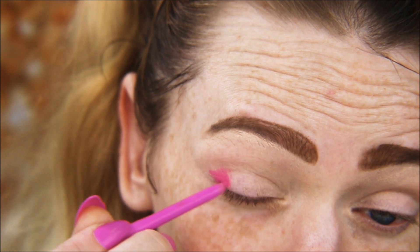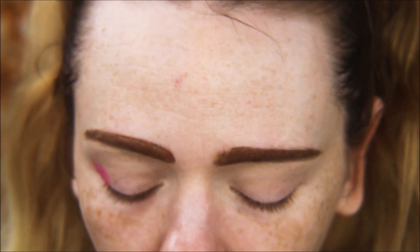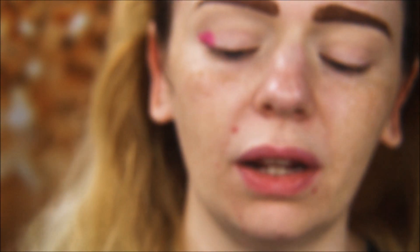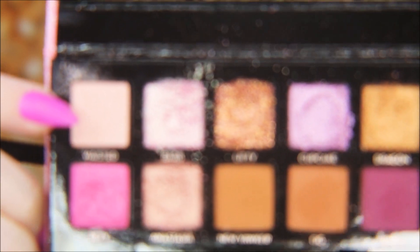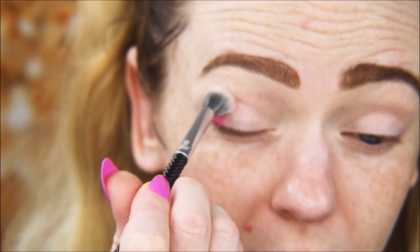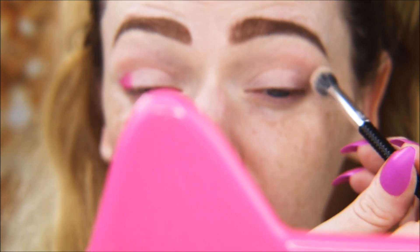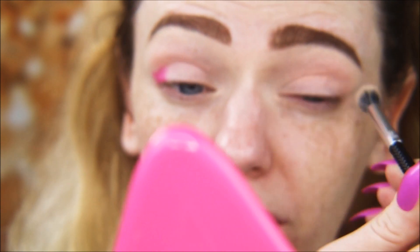Actually, let me put some color in the crease first. I'm taking a tapered blending brush and going in with Wasted as a transition shade. If you have darker skin, go in with one of the browns — but since I'm quite fair, I can use this lighter shade as a transition color. I also adjusted my camera settings and turned off the autofocus since it was bothering some viewers.